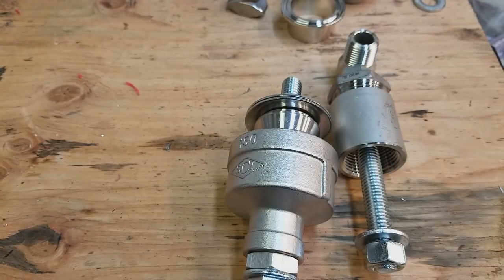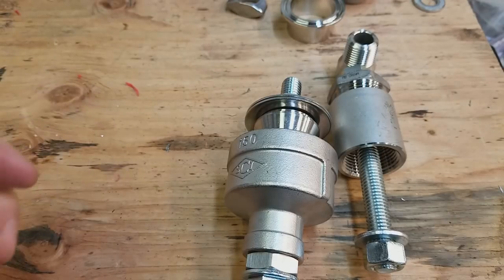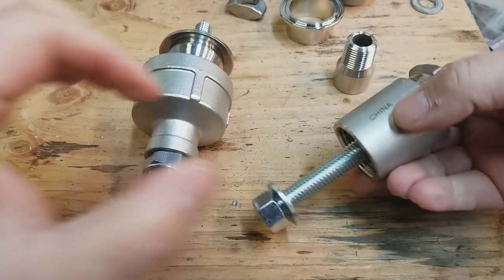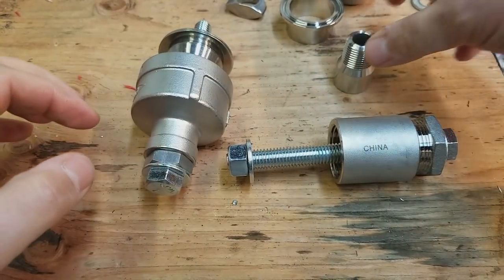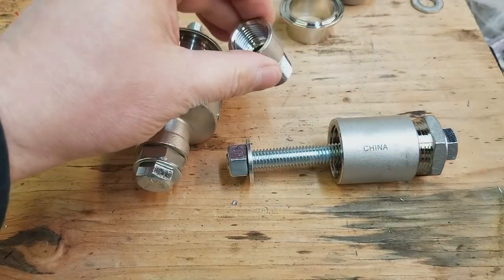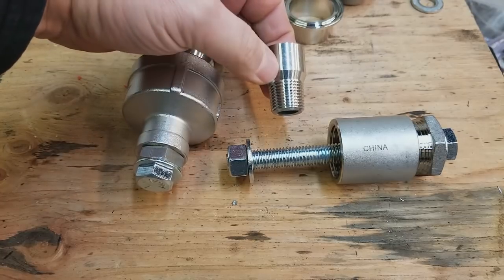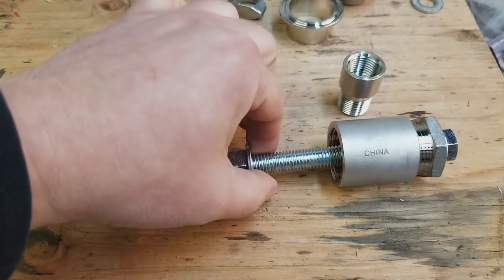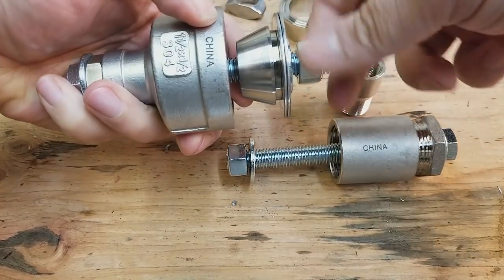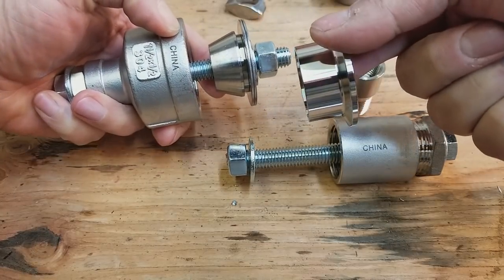Hey, this is Bobby from brewhardware.com. We got a couple of requests to do a demonstration on our new pull-through tools. I've already shown off the traditional pull-through tool that is meant to install traditional half-inch MPT type fittings like this one here — that's the tool we've been selling for quite some time — but we just recently developed this one that will actually install an inch and a half TC weld ferrule into a pot.